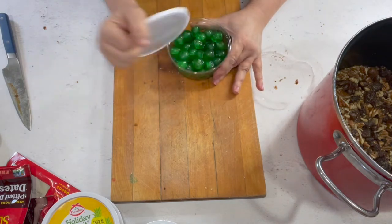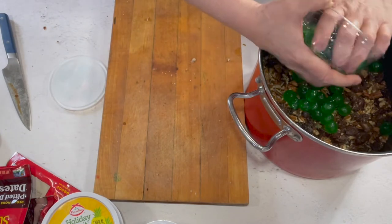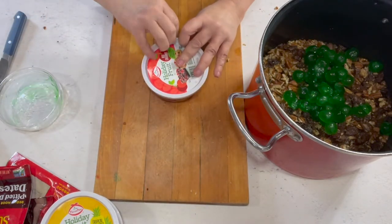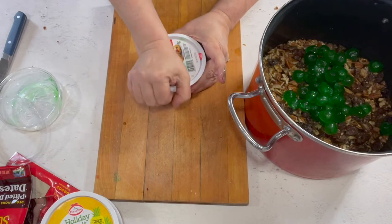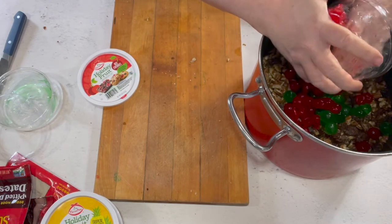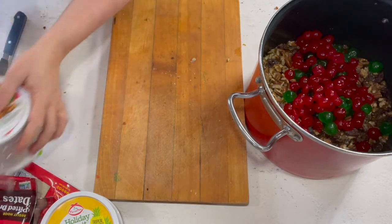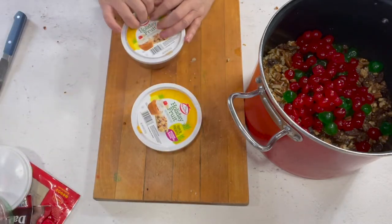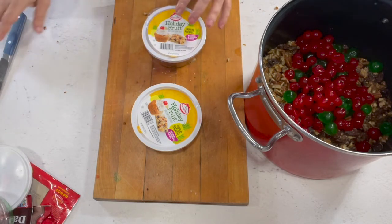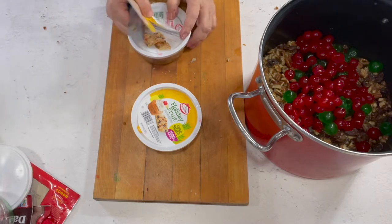Now we need eight ounces of green cherries and eight ounces of red cherries. I'm going to put those in whole. Here's the red ones - put those in whole too. This does not take long to put together; the main part is cutting the pecans and dates, and you can get around that if you buy them already cut.